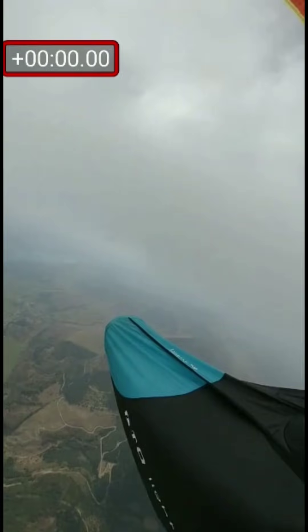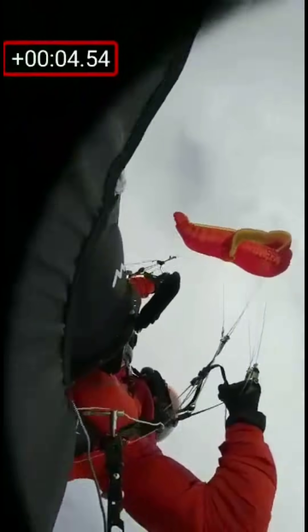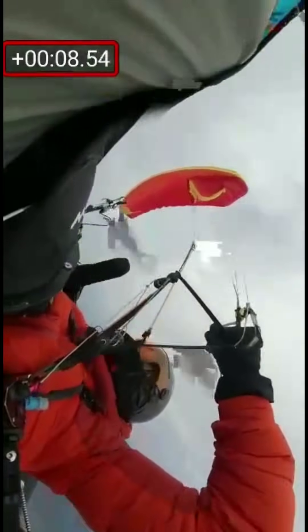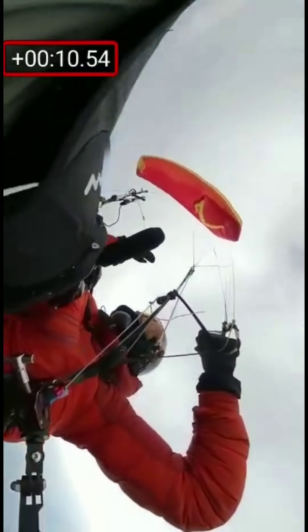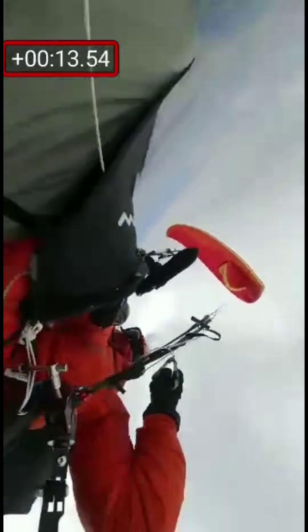I'll put a little stopwatch up. We'll just watch it at half speed and then I'll debrief properly. There's the initial frontal — no input, no input. There it starts to go into a rotation and we're pulling on the closed side rather than the open side to stop the rotation.